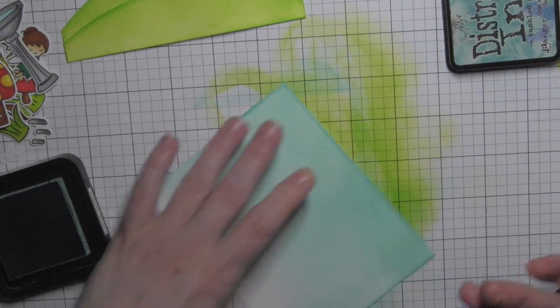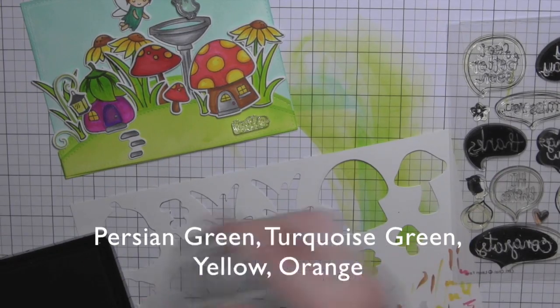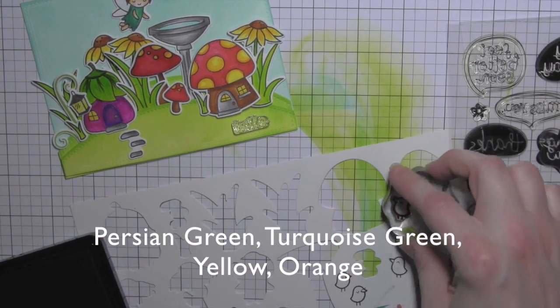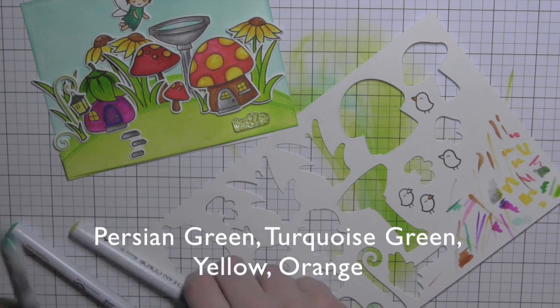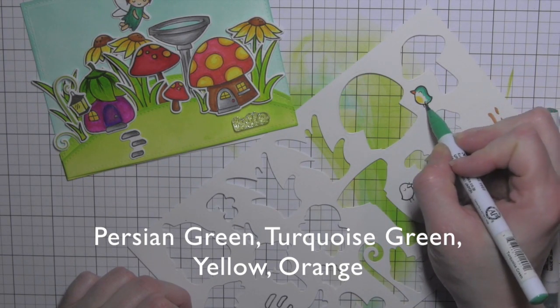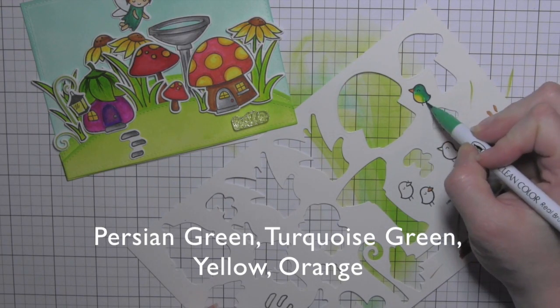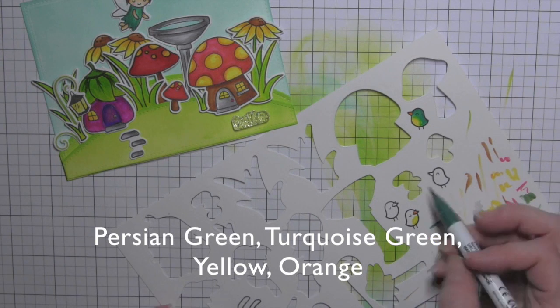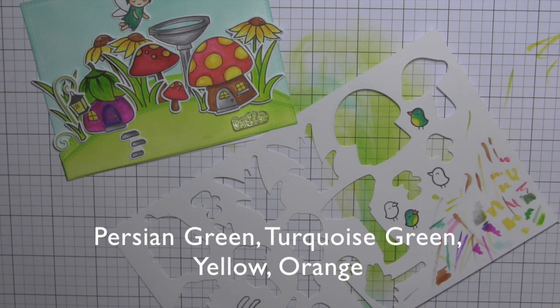Once I have my color applied to my rectangle, I can pretty much go ahead and start putting it together — except as I lay everything out, I think I really need some more going on at the top part of the card. From the Chit Chat stamp set, I've stamped a couple of little birds and I'm going to color those in quickly with my Zigs and die cut them. One perched on the bird feeder and one perched somewhere else will round out that top portion.